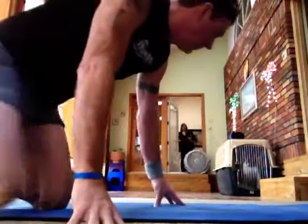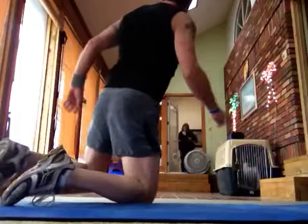Here's a crazy move off of Tony Horton's P90X2. Hi, Tigger.